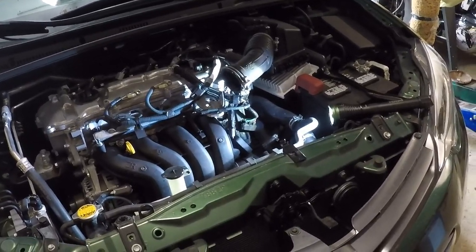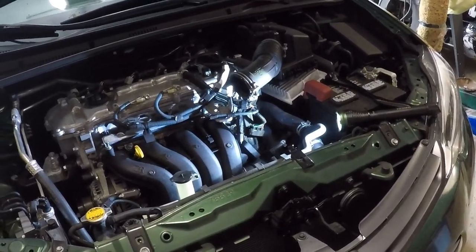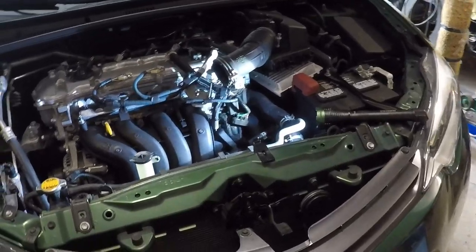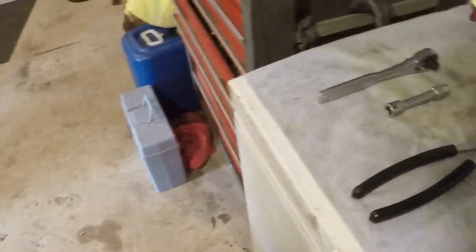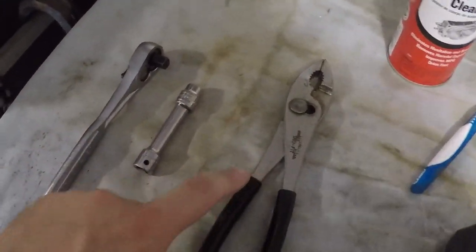I already got it off just to take a look at it because I did it about a year or so ago. It wasn't as bad as I thought it'd be, but it can use a little bit of cleaning. It's not very hard to take it off — all you need basically is two tools: a 10 millimeter socket or wrench, and a pair of pliers.